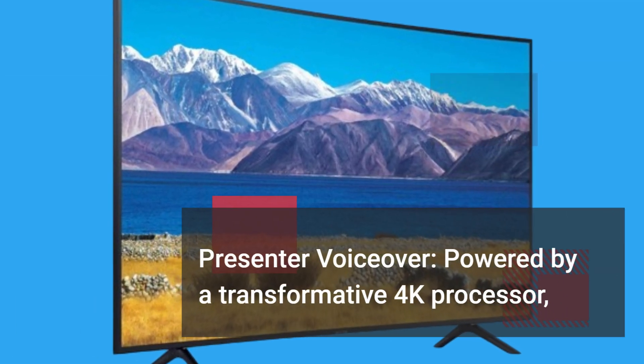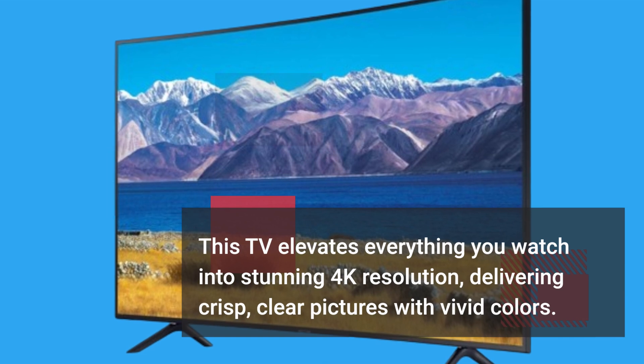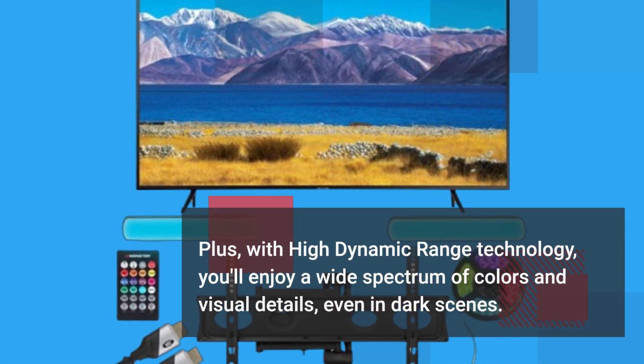Powered by a transformative 4K processor, this TV elevates everything you watch into stunning 4K resolution, delivering crisp, clear pictures with vivid colors. Plus, with high dynamic range technology, you'll enjoy a wide spectrum of colors and visual details, even in dark scenes.